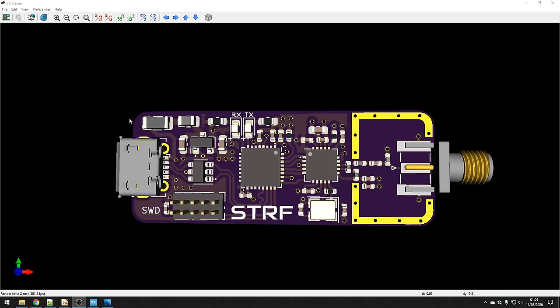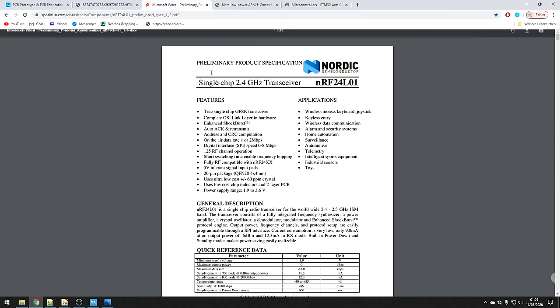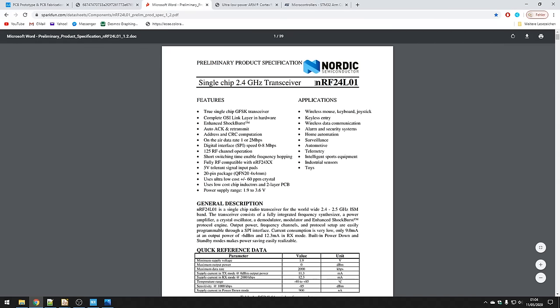I'm using popular and inexpensive parts. For example, STM32 microcontrollers, which are fairly inexpensive, and this NRF24 transceiver. It's an NRF24L01 — a low-power RF transceiver working at 2.4GHz. You can see it a lot in Arduino projects, and I thought it'd be quite nice to use because it's inexpensive.